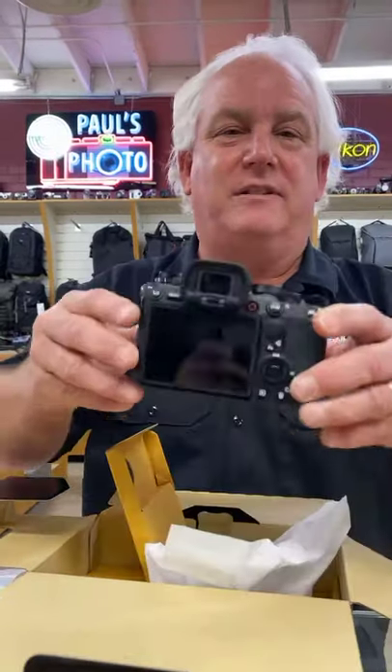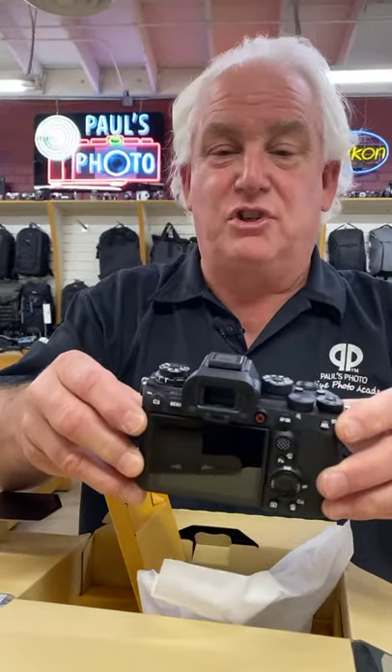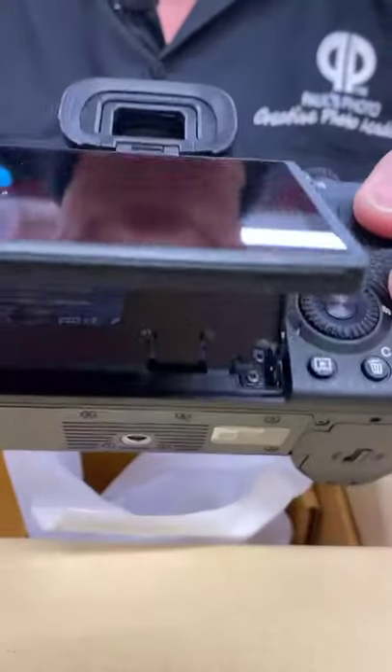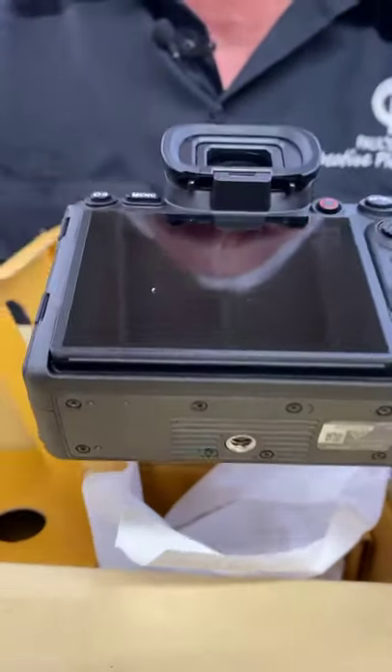Sony in the past has taken a lot of heat for having a very complicated menu system. If you don't have to go to the menus, things work a lot better. This is a camera made for the sophisticated user — the photographer who wants to be able to change quickly — so that means dial controls and custom function controls. You've got the joystick here for focus, the AF-ON button, and the swinging screen, which is awesome.